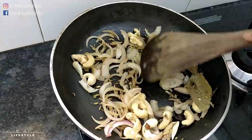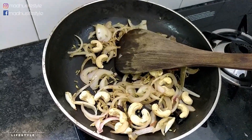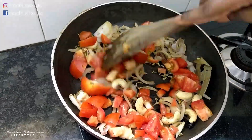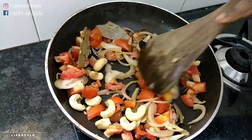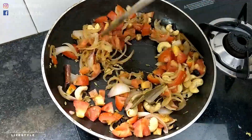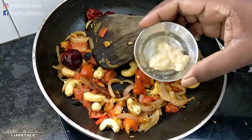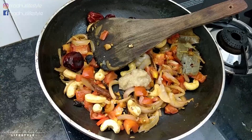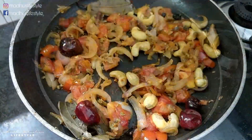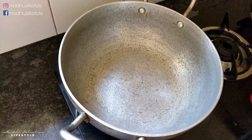I will add two medium-sized onions — wash them, add them, and cook them. Then cut and blend them in a mixer jar to make a paste, and add the paste into the gravy.